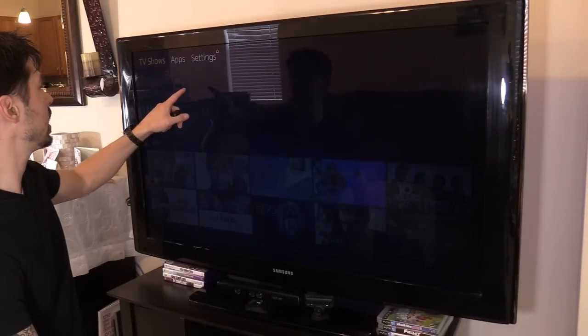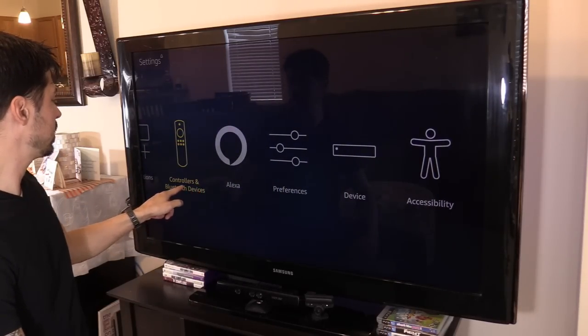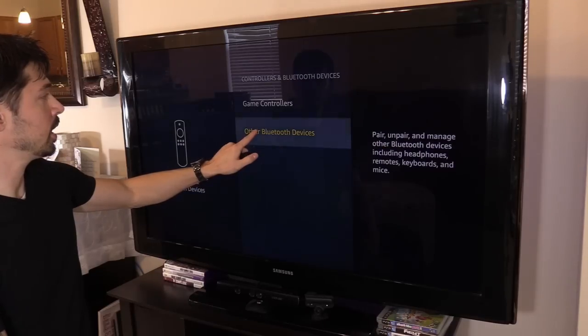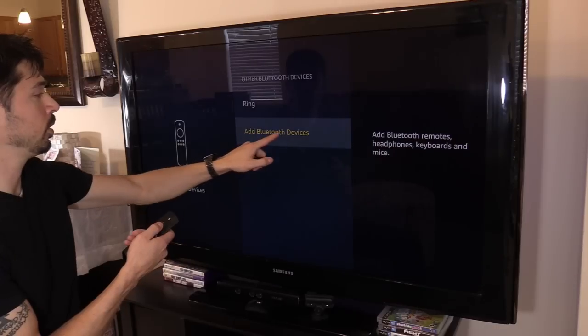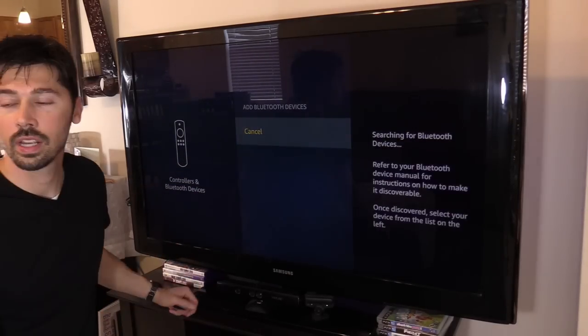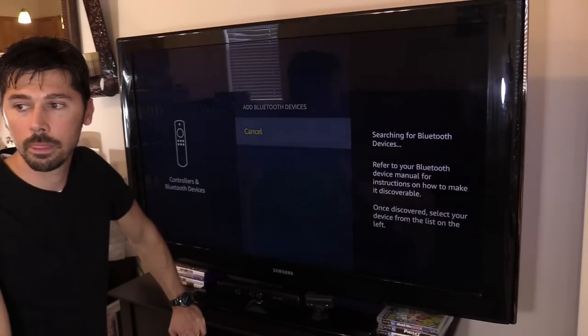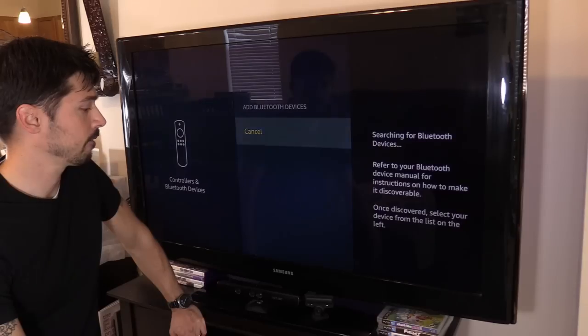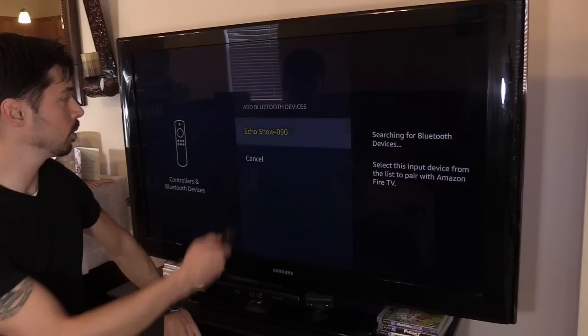But what if you want to connect your TV to your Amazon Echo? I'm going to show you how to do that now. First, go to Settings, then Bluetooth Devices, then select Other Bluetooth Devices, and then Add Bluetooth Device. Then say: Alexa, search for Bluetooth. It finds the Echo Show — go ahead and select that.